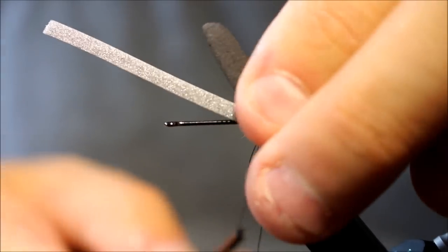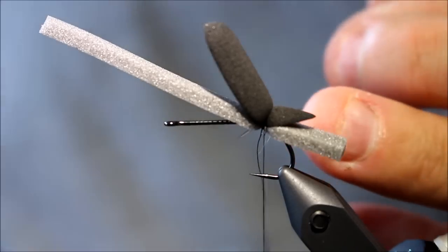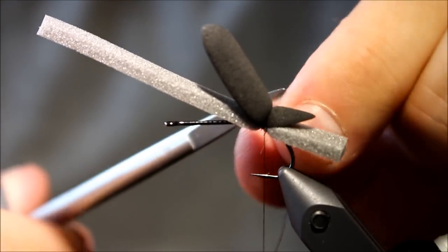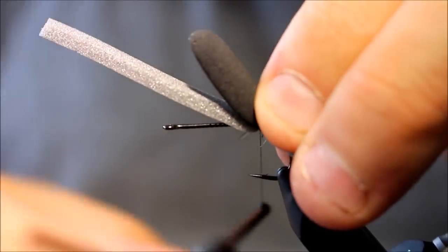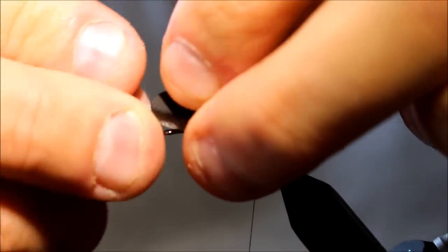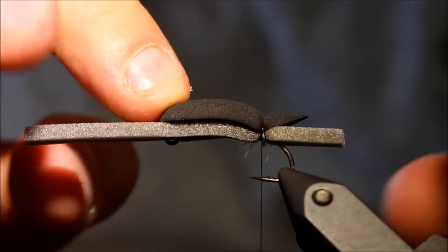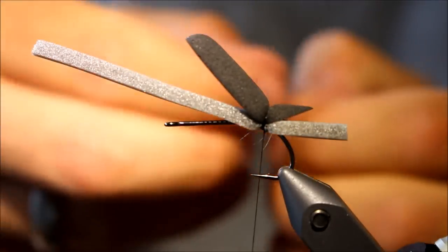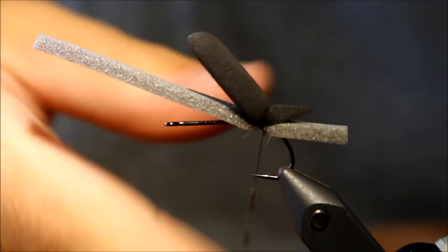This is a size 6 hook and I use the Gamakatsu F314. A very, very nice hook. It's particularly nice for this pattern because it has a very large gape. So despite the fact that you're going to bundle on a lot of foam here, and this fly is going to be fairly high, this hook will do the job and will hook the fish very efficiently. It has a thin wire as well, so it's ideal for this because it doesn't weigh too much.